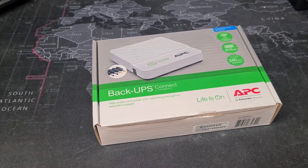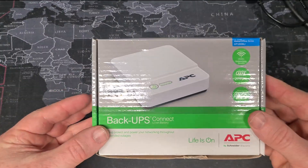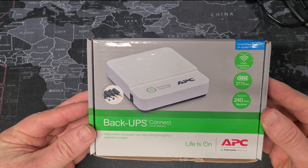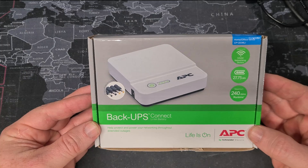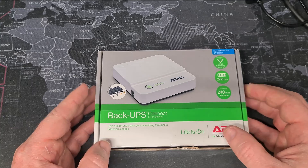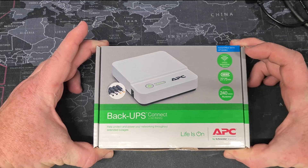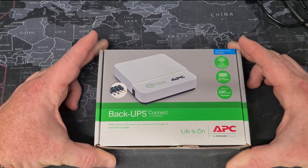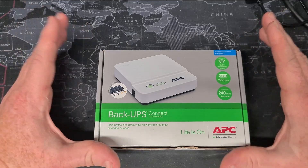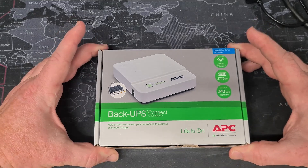But today we are going to be looking at something a little bit smaller. This is the BackUPS Connect CP12036LI from APC, and this is a small 12 volt UPS — and that makes it a little bit different from most. Most UPSs are designed to take the power in and convert it from 110 or 240 volts into a storage battery that's normally 12, 24, or 48 volts, and then convert it back to 110 or 240 volts depending on where you are in the world. This one works a little bit differently.